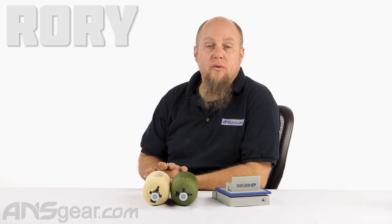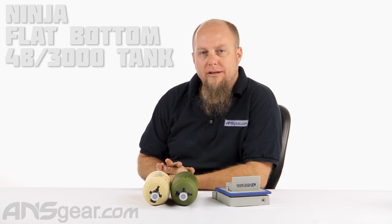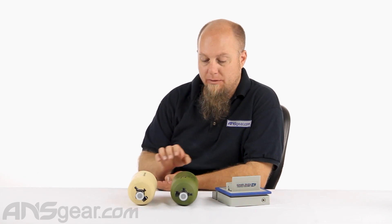Hey everybody, it's Rory from ANS Gear and we are looking at some brand new tanks from Ninja today. These are the Ninja 48 3000 aluminum bottles but in two colors that we've never seen before from Ninja. We've got this dark earth or tan color bottle and we've got this olive color bottle.